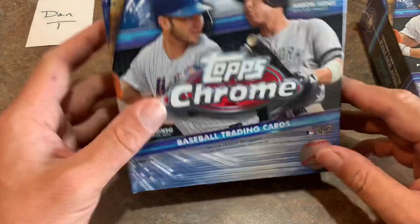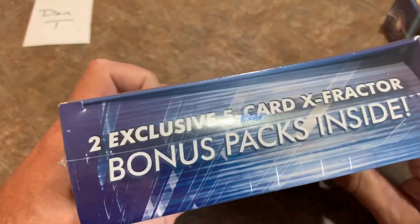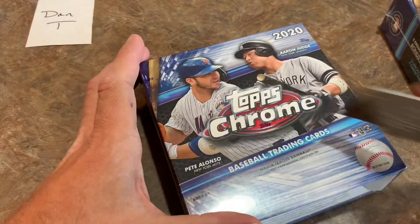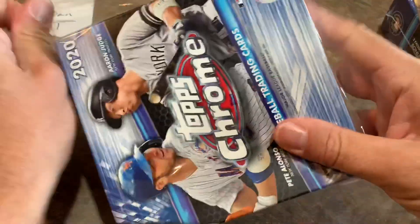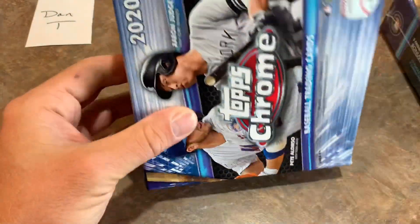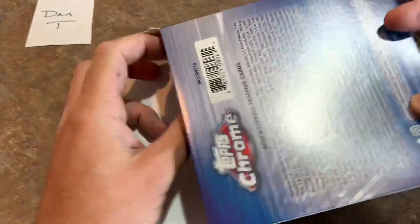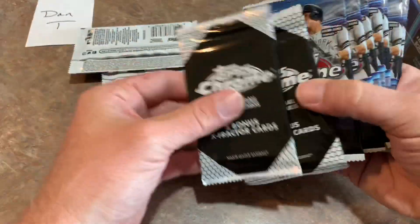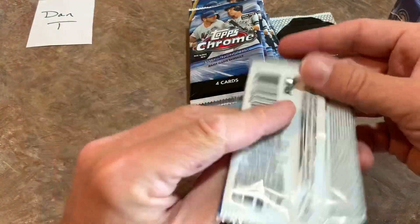Now it's time for the main event — two Mega Boxes. We did a preview video of these already. They have these cool X-Fractor packs inside, so the entire rest of the video we're just going to be looking at Topps Chrome — the super hot release right now. Let's get all the packs out and get started.